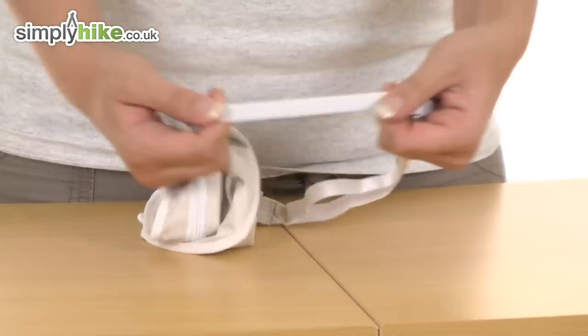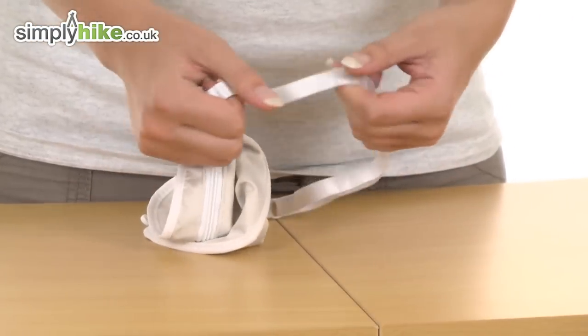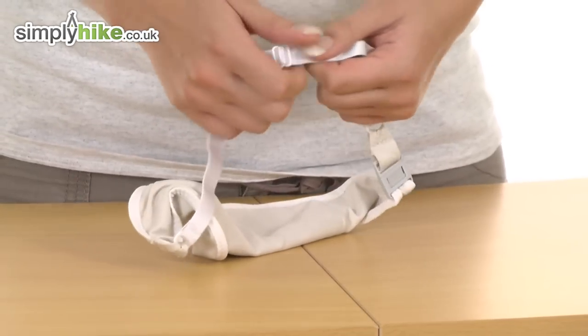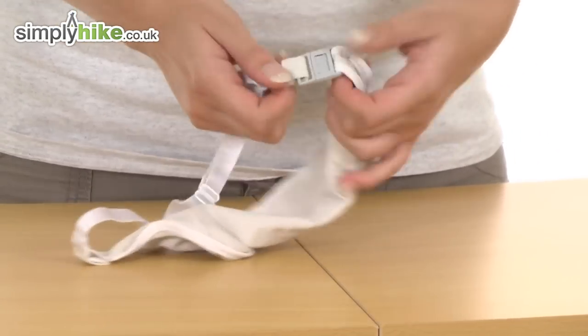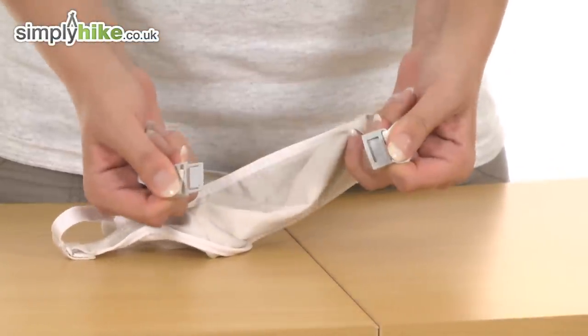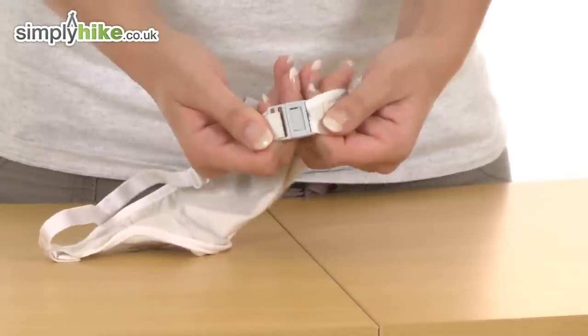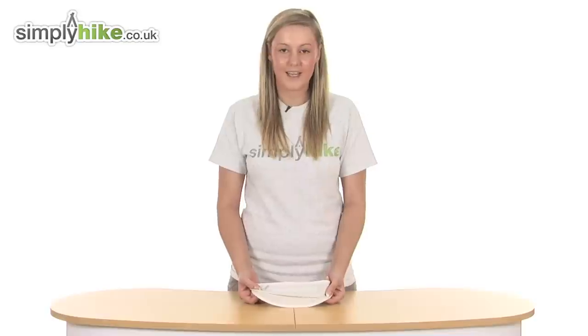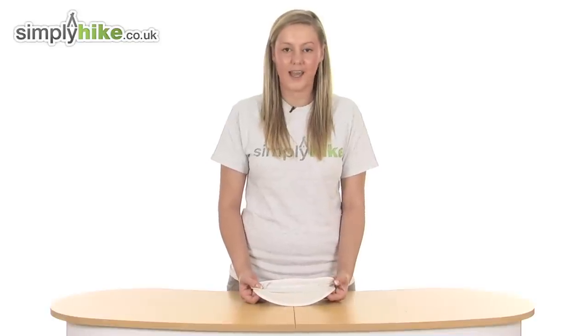The waistband itself is really nice and elasticated as well, so it's going to fit all shapes and sizes. And if not, there's a little adjuster there so you can adjust it according to your own personal preference, and a really simple fastening system — you just push on the clip like so to release, and then pop it back like so. So it's a fantastic body pocket there from Design Go. Please take a look at simplyhyte.co.uk.